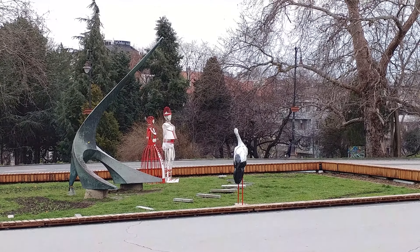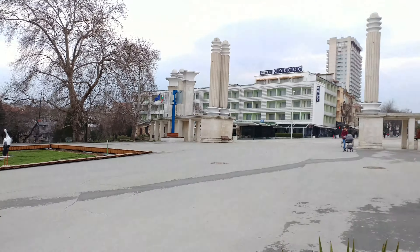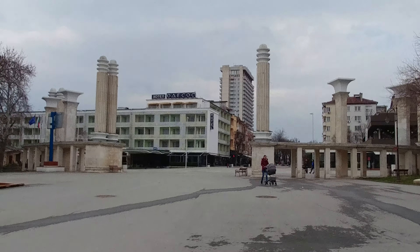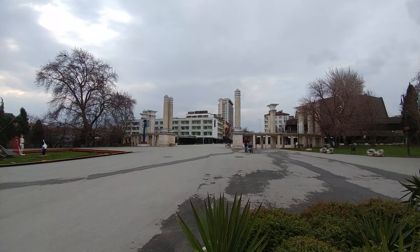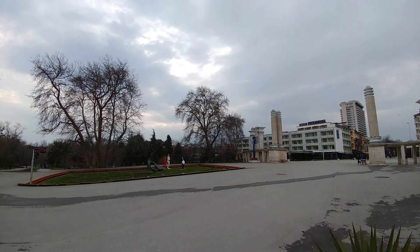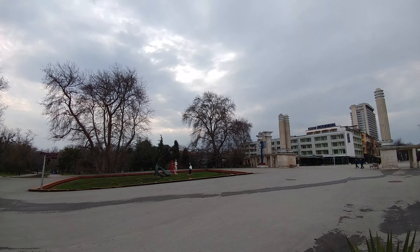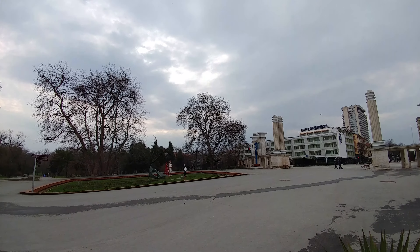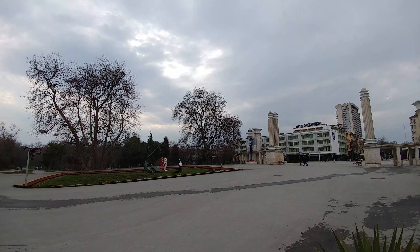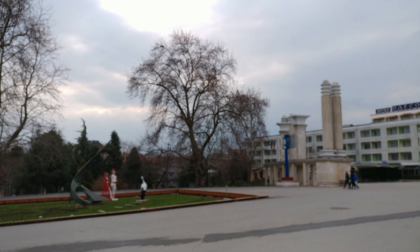And we're now back to normal. Switching to the wide-angle camera — this is how wide the wide-angle camera is on the LG V20, so you can get a much wider picture. Okay, I'm going to switch back to the normal camera.